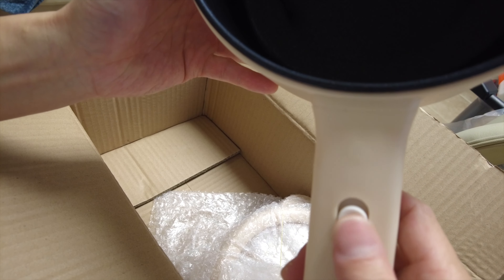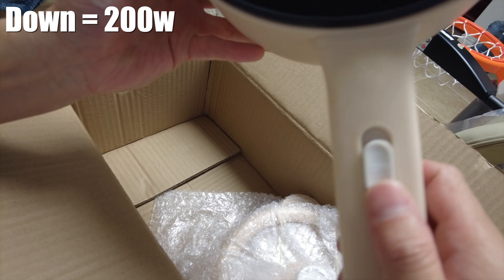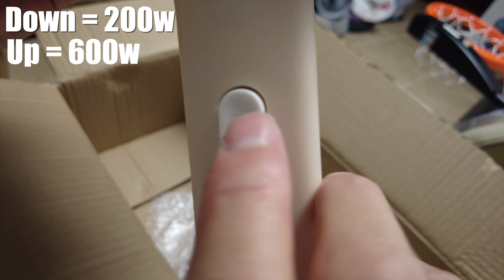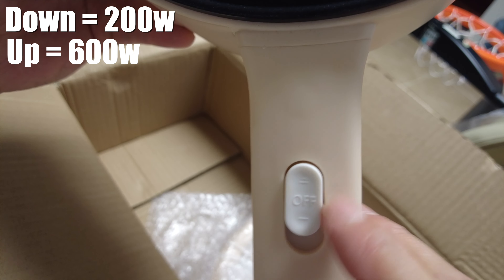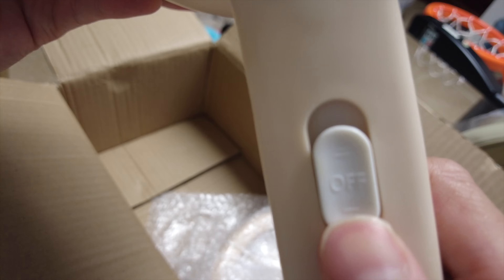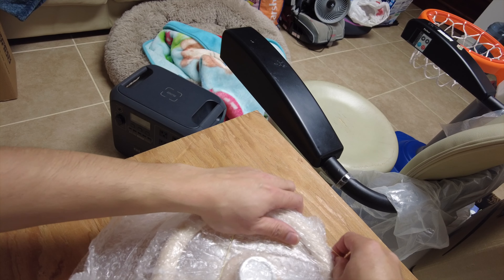Here we have the Denzen pot itself. The nonstick coating looks good straight out of the box. On the handle is your power switch — if you go down, I believe that's 200 watts; if you go up with the double etch lines, that's 600 watts. So if you want to boil something really quickly you would use that setting, otherwise the single slash line is for a simmer, and push it to the middle for off.